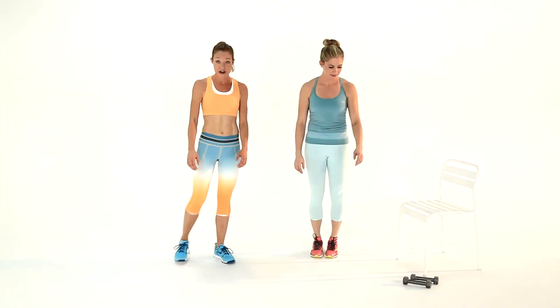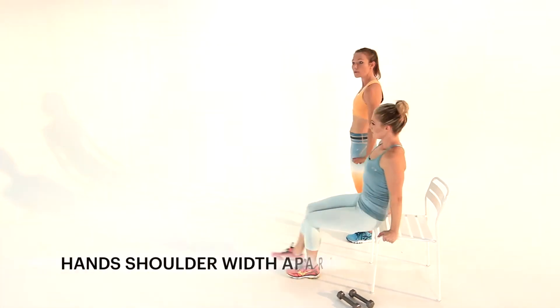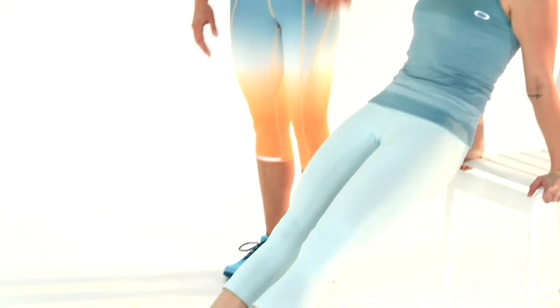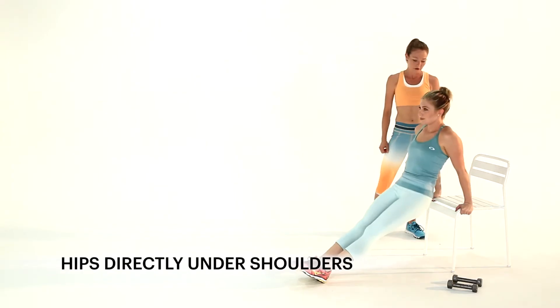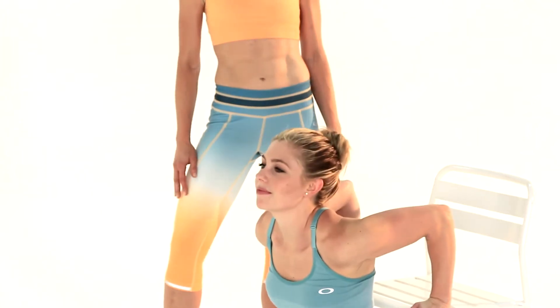Next move is going to be a chair dip. You can do this anywhere — at home, at work — to the side of the chair. You want to have your hands shoulder-width apart, your fingers are forward. Get your legs out so your heels are on the floor, and then you're going to lower down until the backs of your arms are parallel to the floor. And keep your butt as close as you can to the back of that chair.